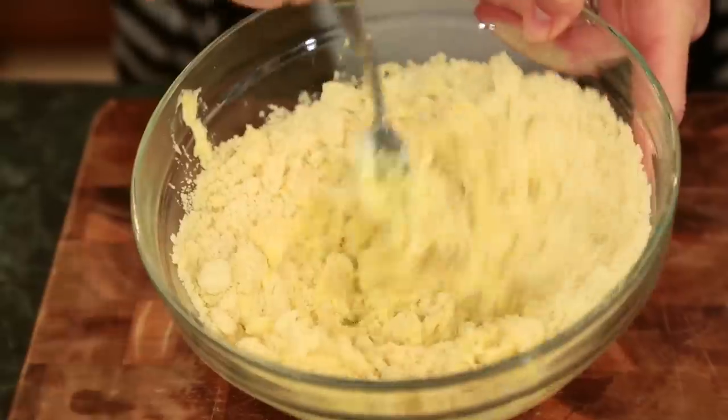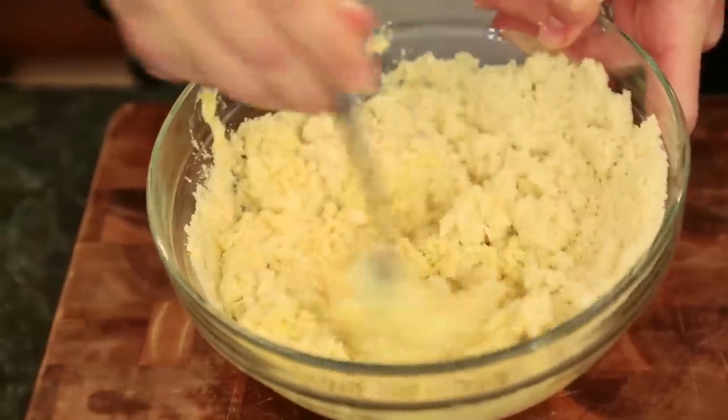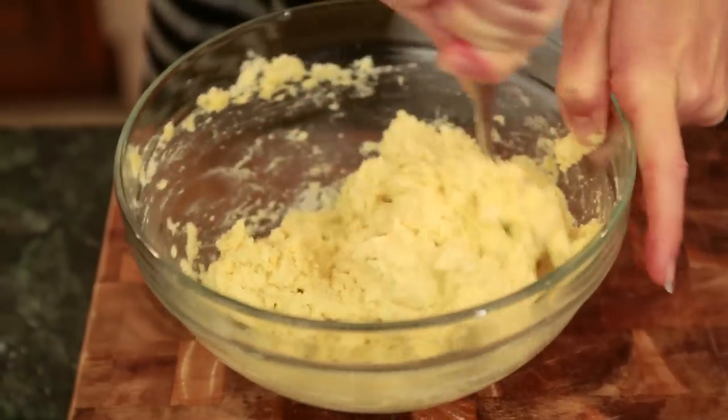Your dough will seem pretty dry, but that's exactly what you want for the biscuit part. Once everything is incorporated, you're going to want to turn your dough out onto a floured surface.